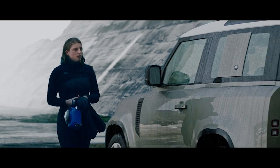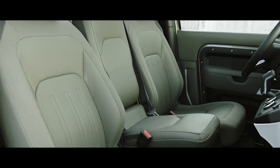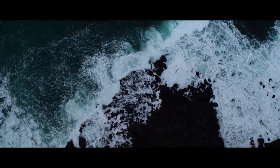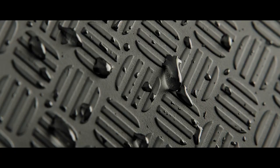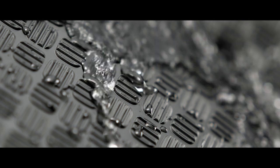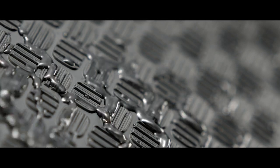Our grained leather seats include a canvas-inspired robust woven textile on those parts that experience most wear and tear. The durable rubber flooring features a checkered pattern design, which means it is incredibly tough, and thanks in part to flush door sills, is also easy to clean.